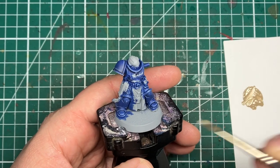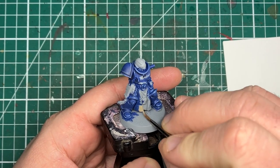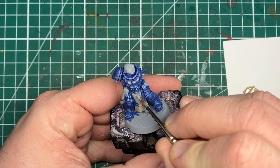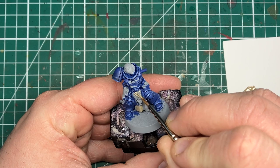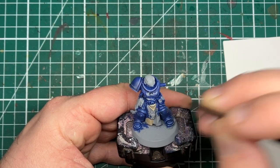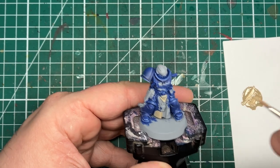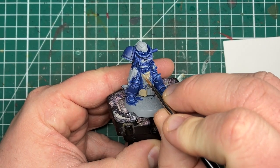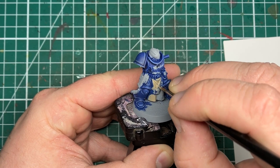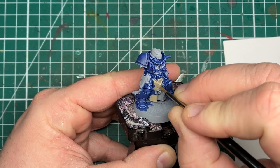To start out with, we are going to be applying a base coat of Karak Stone from Games Workshop. With this technique we are going to start with a mid-tone, work our way down to the shadows and then layer up a highlight as needed. With this paint I thinned it down about 50-50 with water, with the idea that we're going to be getting a nice smooth finish in two to three thin coats.